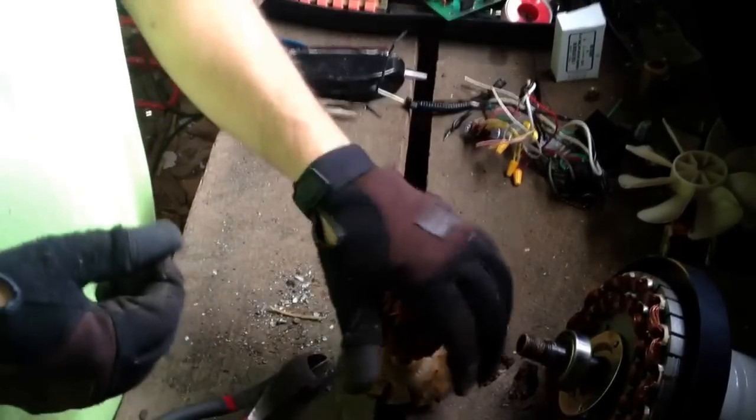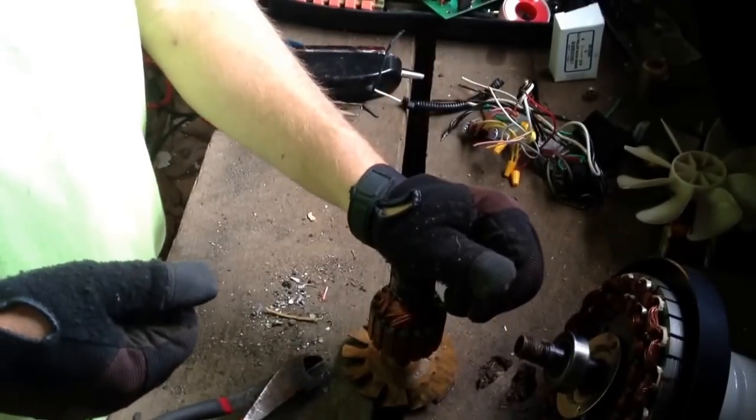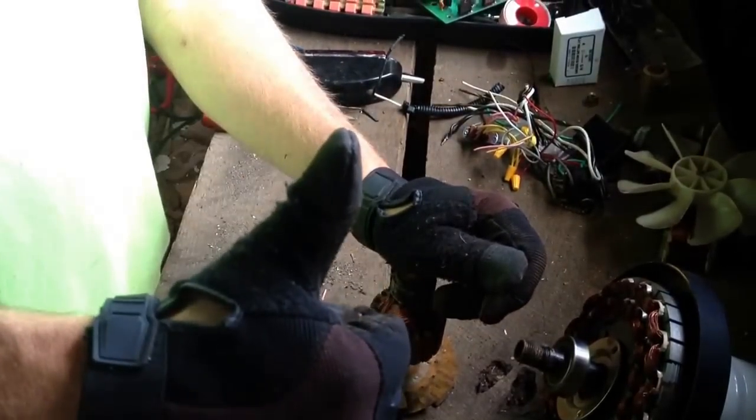That's the best way I've found to do it. Thanks for watching — go out there and find some of these motors, pull that copper out, and start making some money. Thanks again for watching and happy scrapping.